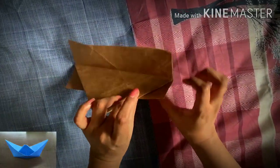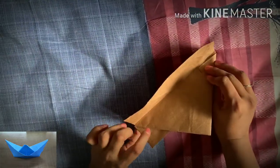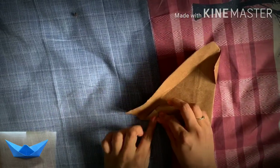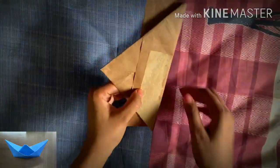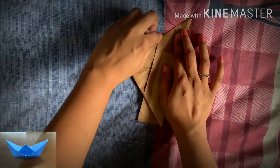Seal the edges like this. This extra piece of paper coming out of the triangle we will just fold on the opposite side of the triangle. Repeat the same thing from the other piece of triangle — fold this paper again.